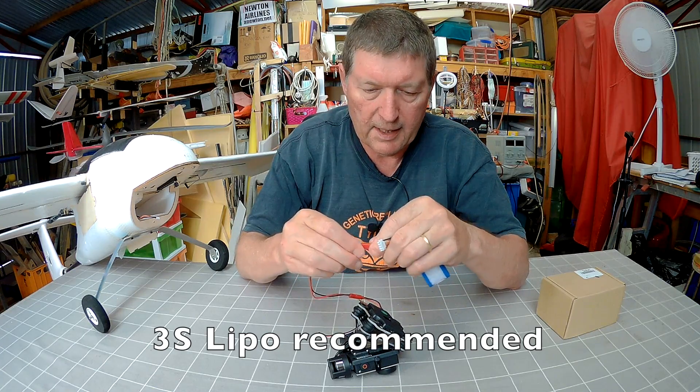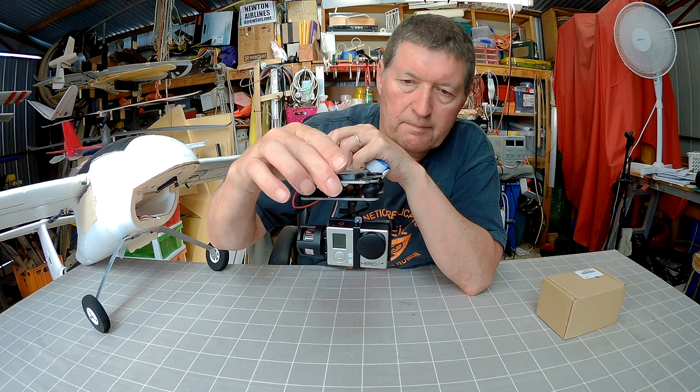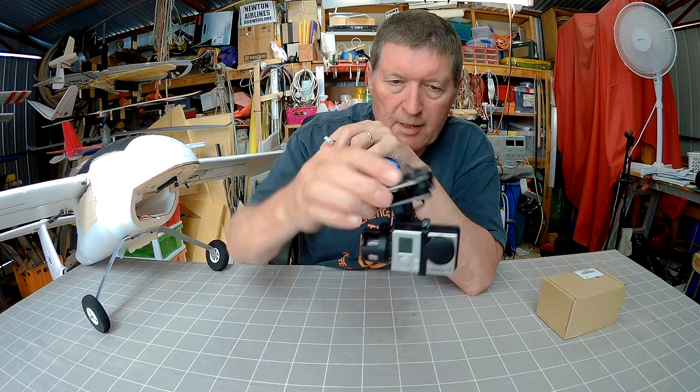So we just plug it in and you'll see the camera gets stabilised. There we go — lovely stabilised GoPro 3.